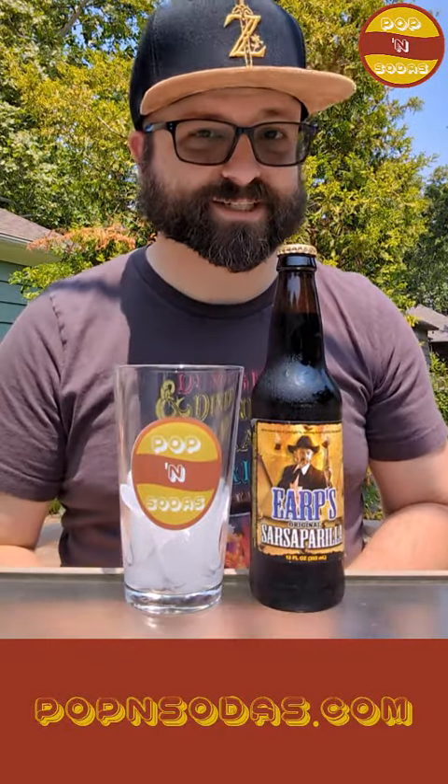Let's go ahead and pop this soda. It's got a fairly mellow smell to it — reminds me a bit of root beer. There's certainly that sarsaparilla smell, but it's nothing overpowering, not overbearing. Very subtle. Earp's Original Sarsaparilla. Cheers.